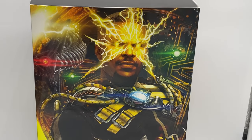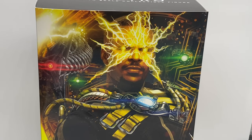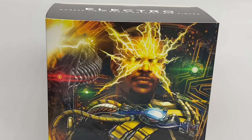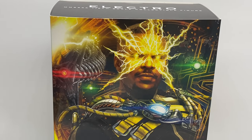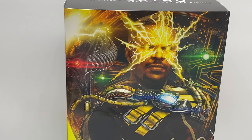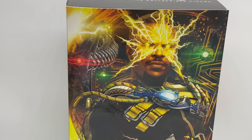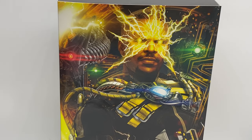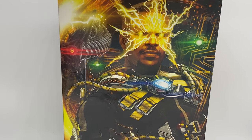Hey guys, welcome to today's 16 Galaxies video. Today we're going to be taking a look at MMS644, that being Electro from Spider-Man No Way Home. First of all, I'd like to thank Jefferson Tan for sourcing this figure for me. While it's readily available at retail, Jefferson just had a price that could not be beaten — this was about 370 Australian, a fantastic price compared to Australian retail at the moment.